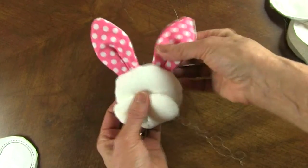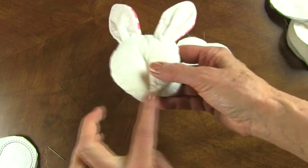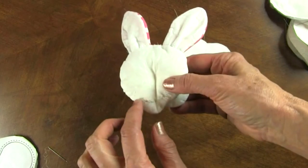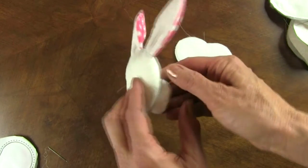Now here's that head and you can see where I've slit it, stuffed it, closed it up, and whip stitched it closed. That won't show because it will be on the body.